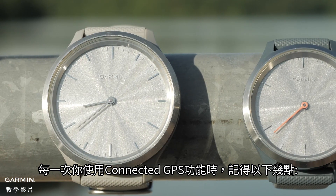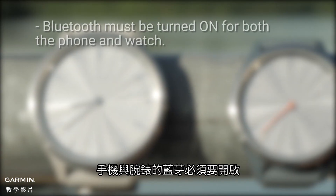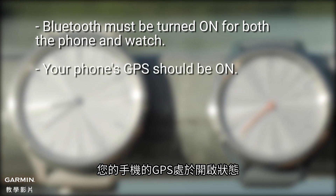Each time you use the Connected GPS feature, remember the following: Bluetooth must be turned on for both the phone and watch, and your phone's GPS should be on.